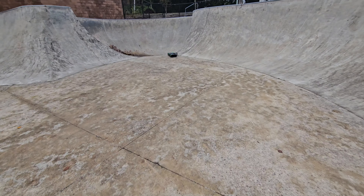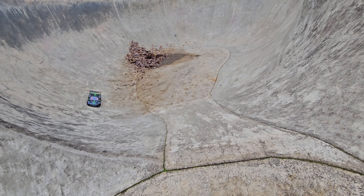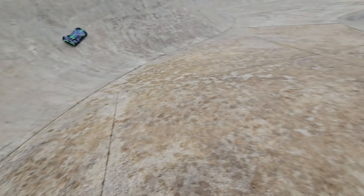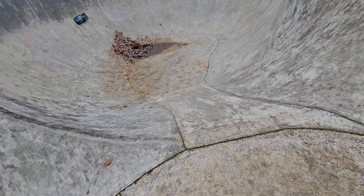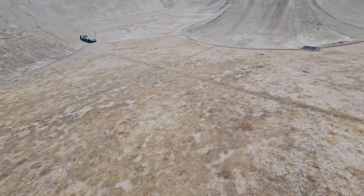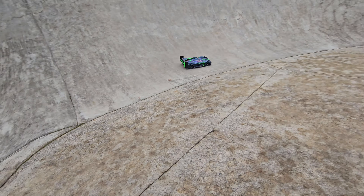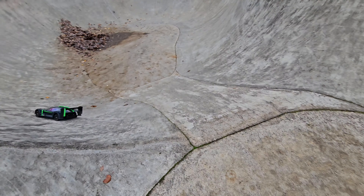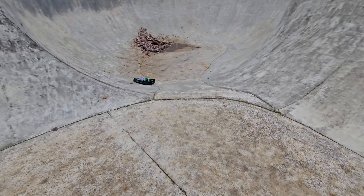Let's see if there's water down there first — I don't want to totally dunk on it. Oh, it's not bad. This thing, the spoiler helps. It's like glued to the wall.